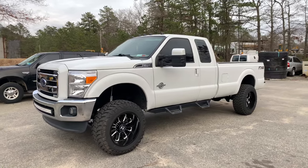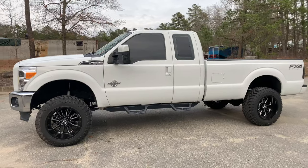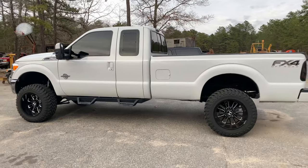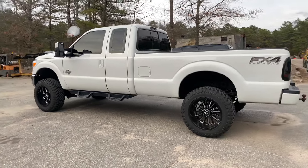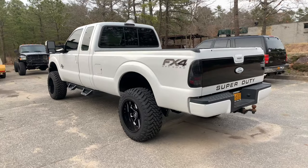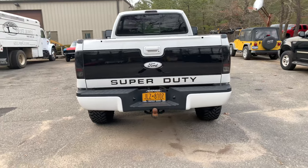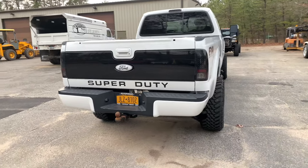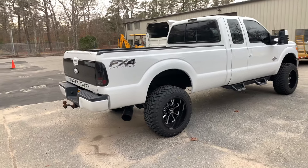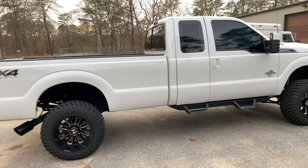Hey, what's up guys, welcome to my channel. Today I'm doing a walk-around of my '99 Ford F250 7.3 liter, which has been converted to a 2011 through 2016 body style using the McNasty Customs bracket kit. The truck used to be black, so I repainted it Oxford White and did the tailgate to look like a platinum tailgate — sprayed the center black. The truck is lifted four and a half inches with 20x12 wheels and 35-inch tires. It also has ITP Magnum steps.